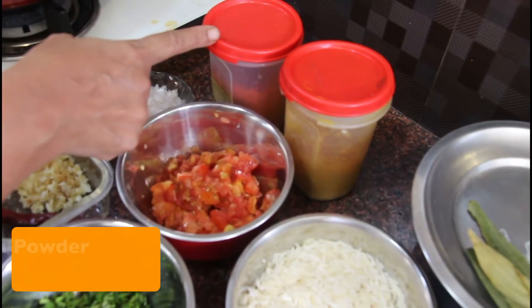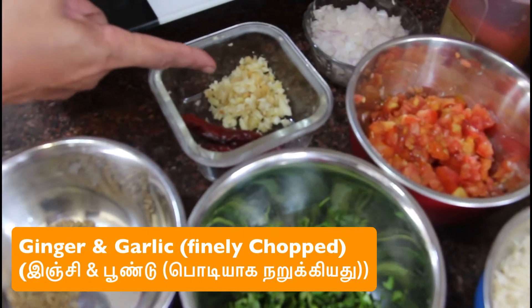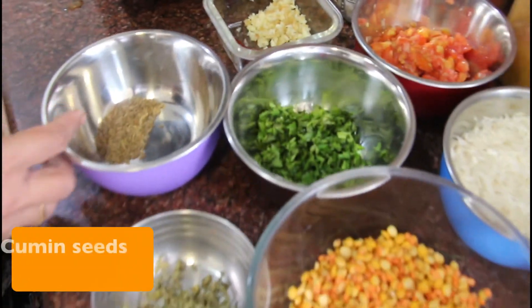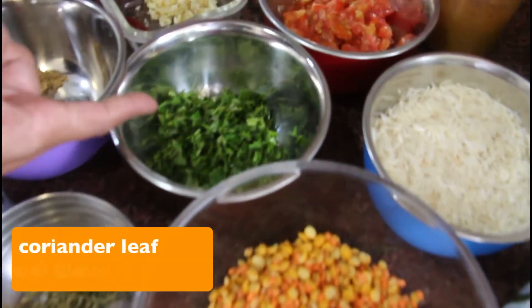Turmeric powder, red chili powder, bay leaf, 1 tablespoon of ginger, 1 teaspoon of kasuri methi, 2 teaspoons of coriander.